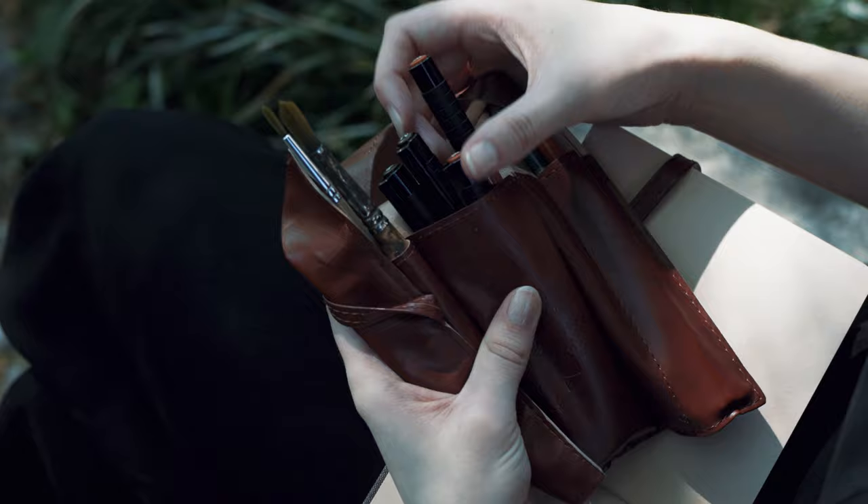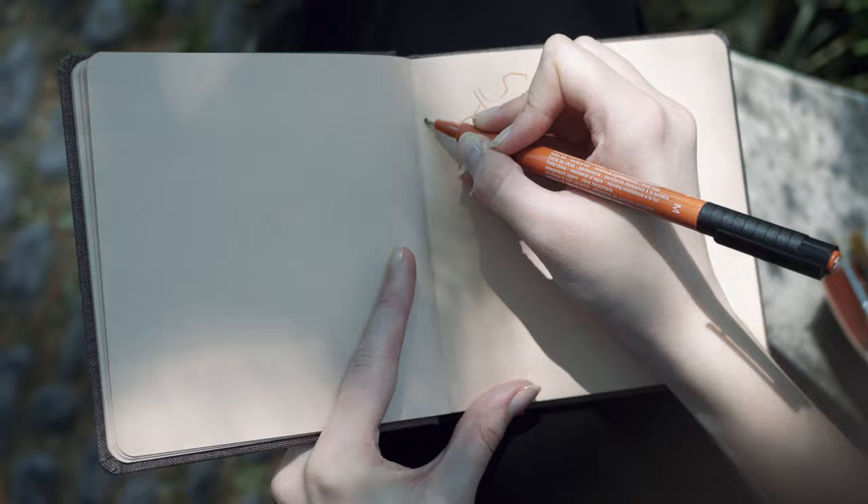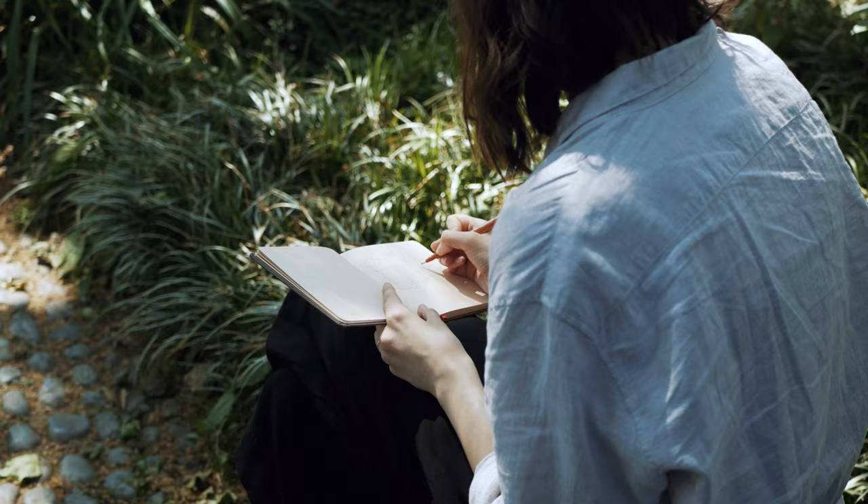I'm starting with my favorite fineliners — this time I'm using brown ones — and I'm always starting with the basic outline shapes and guiding lines without filling the picture in too much.